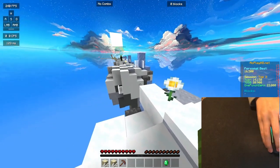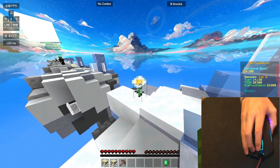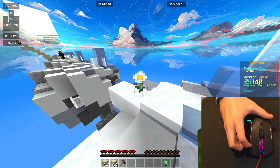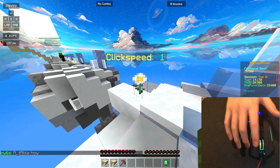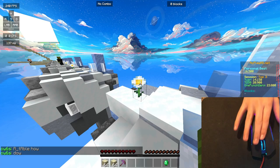How to drag-click on this mouse? You have to get a little bit of friction — some water or scotch tape, anything that works. And then you need this outer edge here. You can do it wherever, but I find the outer edge registers the most drag-clicks. I have not changed the debounce time on this mouse, and that should be taken into account.